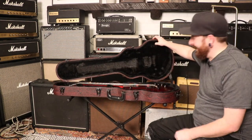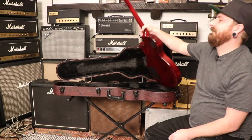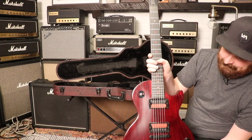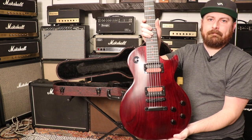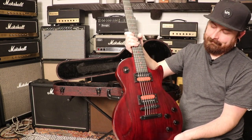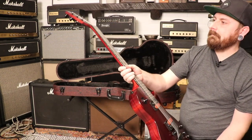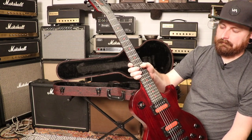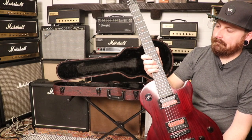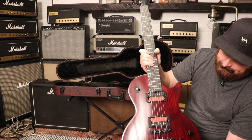If you can read, you already know what's in here - and if you can't read, that's okay. What we've got here is a 2019 Gibson Les Paul Voodoo. The weight on this guitar is eight pounds fourteen ounces. It's got a slim taper neck - the nut width is 1.72 inches, the depth at the first fret is 0.81 inches, and the depth at the 12th fret is 0.87 inches.